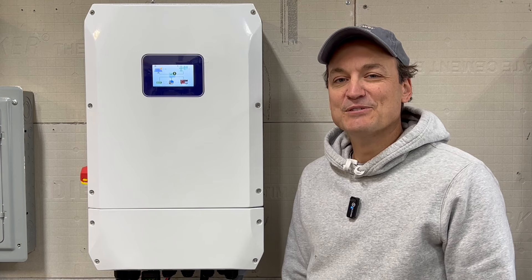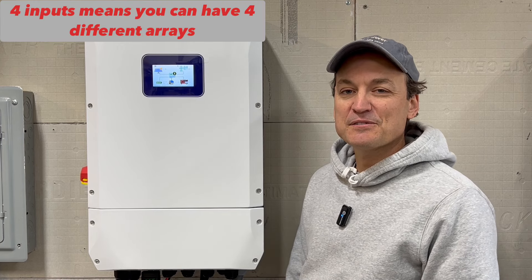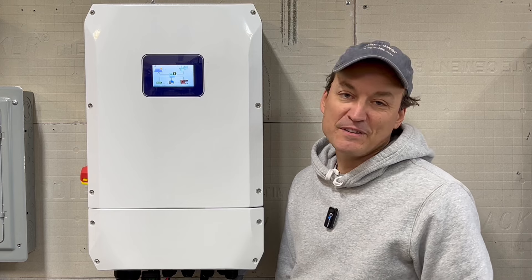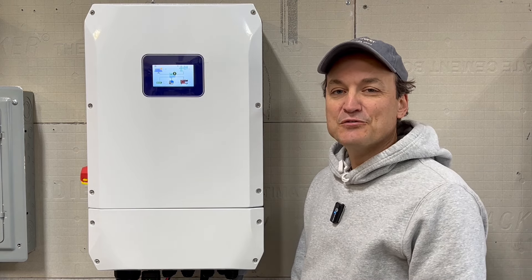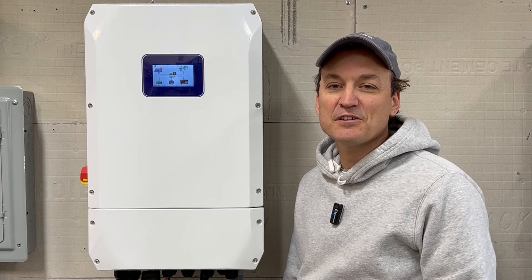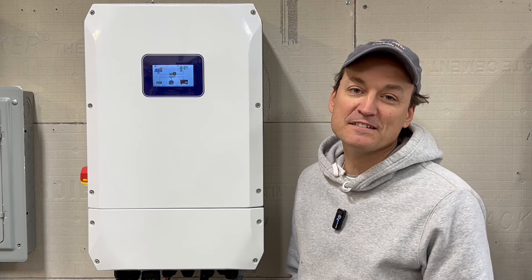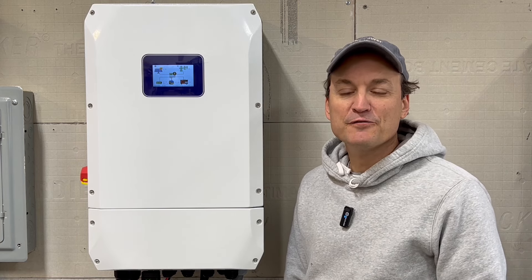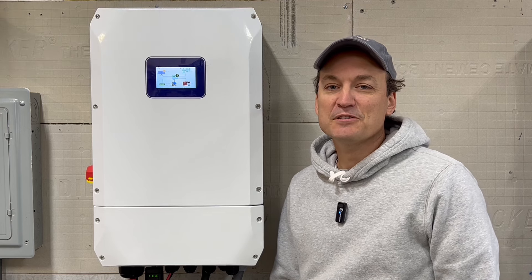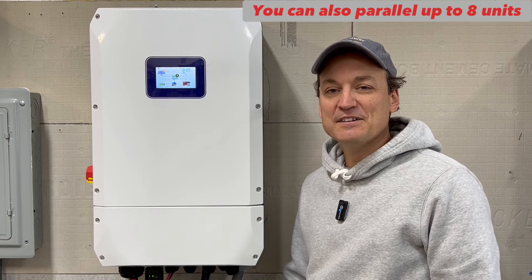This is a 48-volt, 10-kilowatt inverter. It can take in 15,000 watts of solar. It has four independent PV inputs — each one has a maximum of 500-volt VOC. The voltage range is 120 volts to where the MPPTs wake up, to 500 volts. Each string can handle 14 amps, and the max short-circuit current is 22 amps. The max DC charging current is 190 amps. This is a split-phase unit, so you can have right around 5,000 watts per leg. Since it's a 10-kilowatt unit, you're somewhere around 41 amps AC of discharge. It's a hybrid unit, so it has grid assist options and can interact with the grid in ways that an off-grid inverter can't.